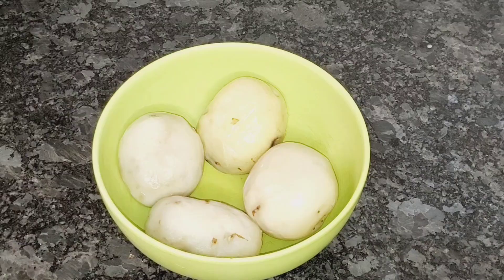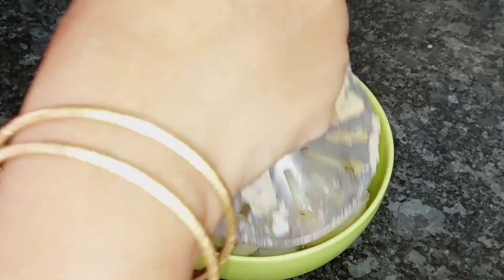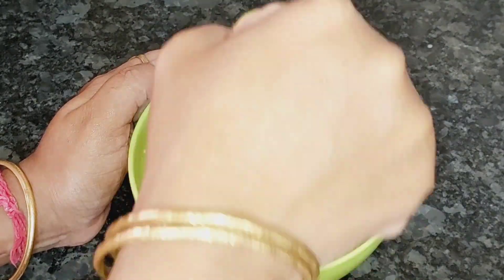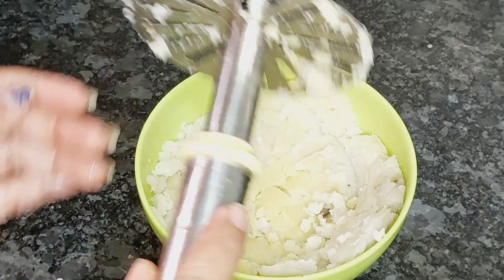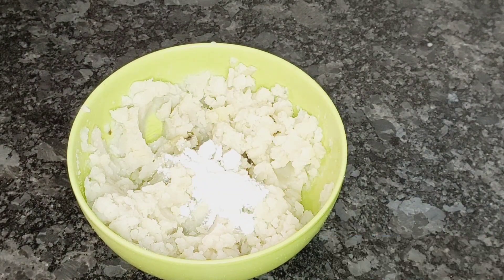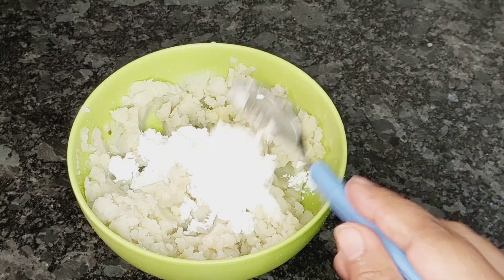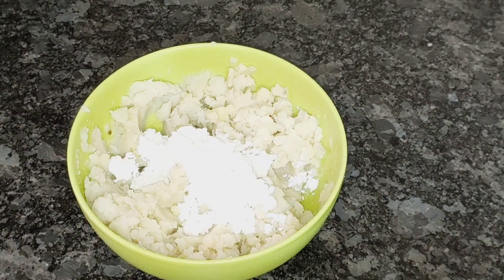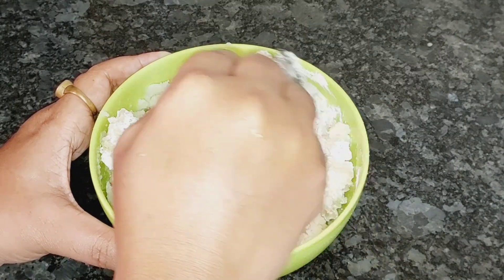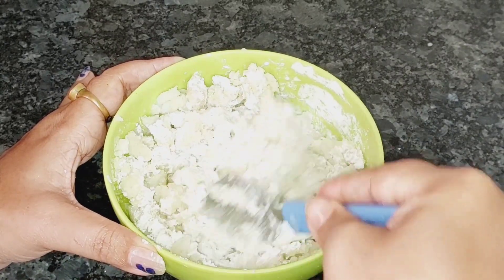First, we will smash the potato well using a masher. I will mix it well and add 2 tablespoons of potato mixture and mix everything together thoroughly.